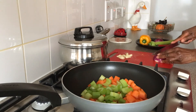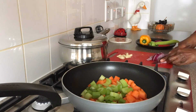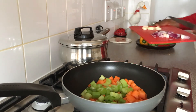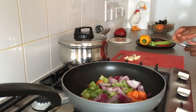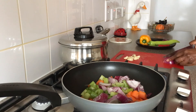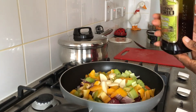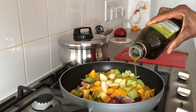The order in which I'm adding the vegetables to the pan is based on their cooking time duration. So for example, the carrots will take longer so they're going first and the garlic last. Healthy eating deserves the best ingredients.